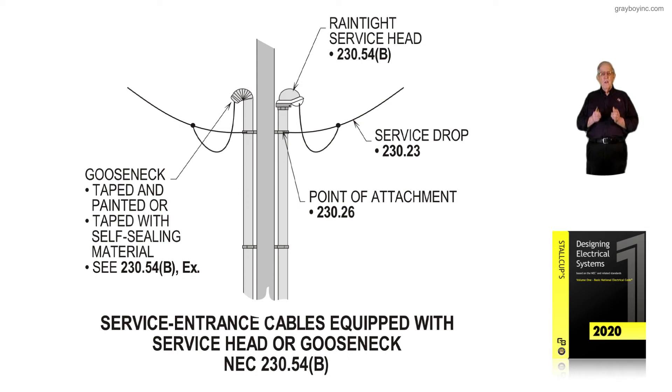The weatherhead protects the conductors inside the raceway from gathering large amounts of water. The means of attachment, as covered in NEC 230.26, uses a mast-type attachment with supports that substantially support the drop so it won't pull loose or pull the raceway from the building.